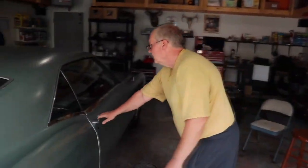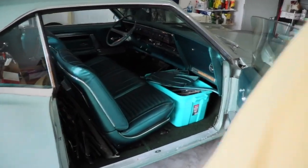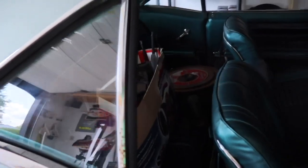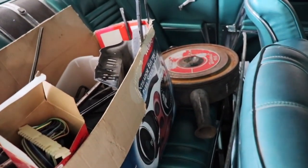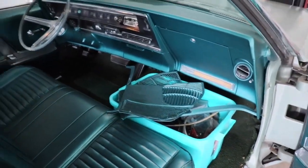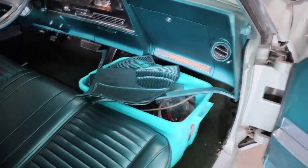There are more parts inside the car too. So Alex and I are going to have to go through all this and figure out what's here. Parts for a 52-year-old car are nice to have because they're hard to find, and sometimes when you do find them, they're pretty pricey.